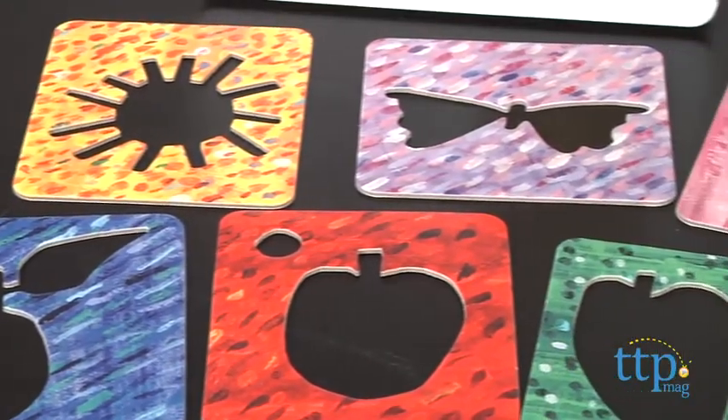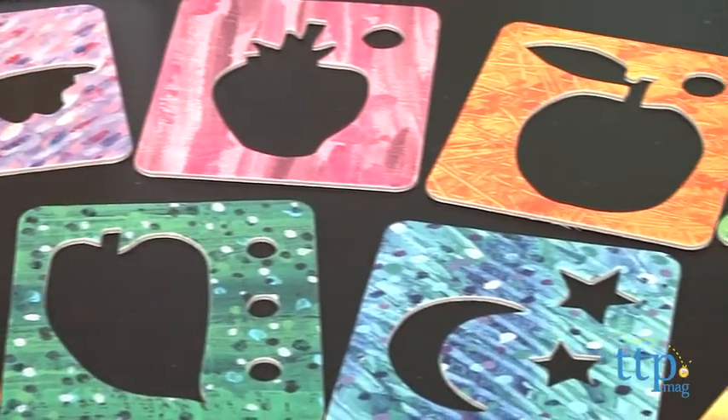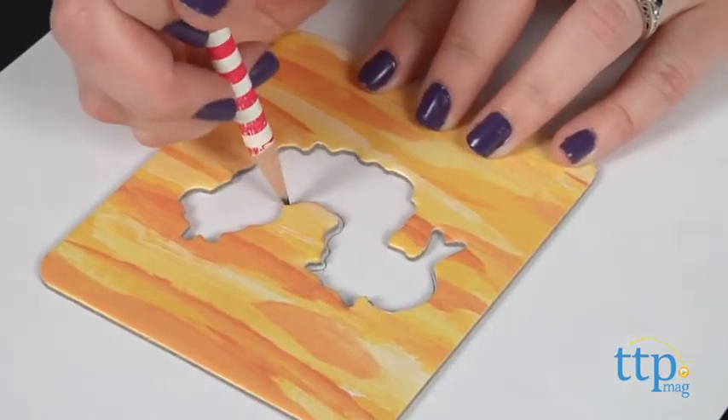The stencils are in the shapes from the book, including a caterpillar, of course, an apple, a strawberry, a butterfly, and more. Kids can trace the stencils onto paper and then color in their pictures, but writing and coloring utensils are not included.